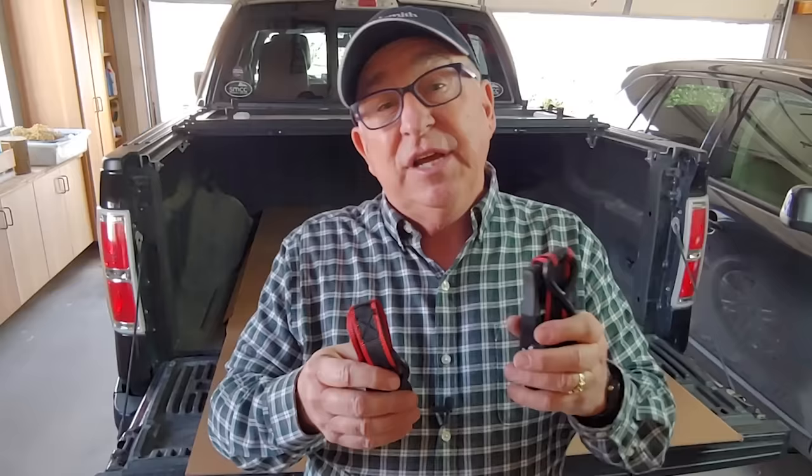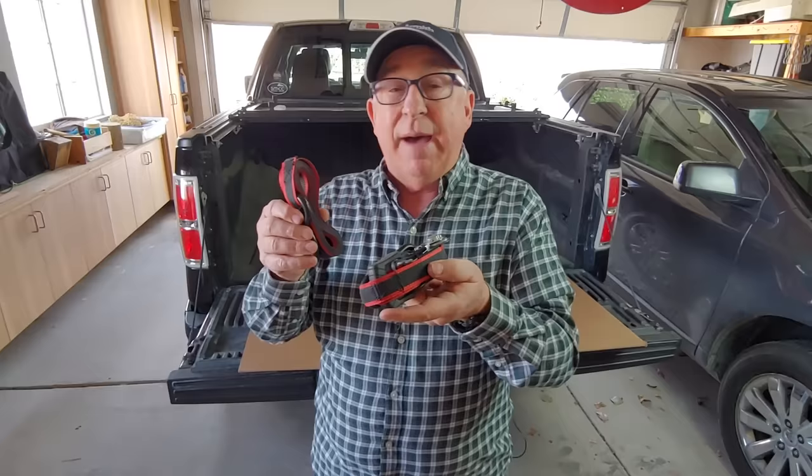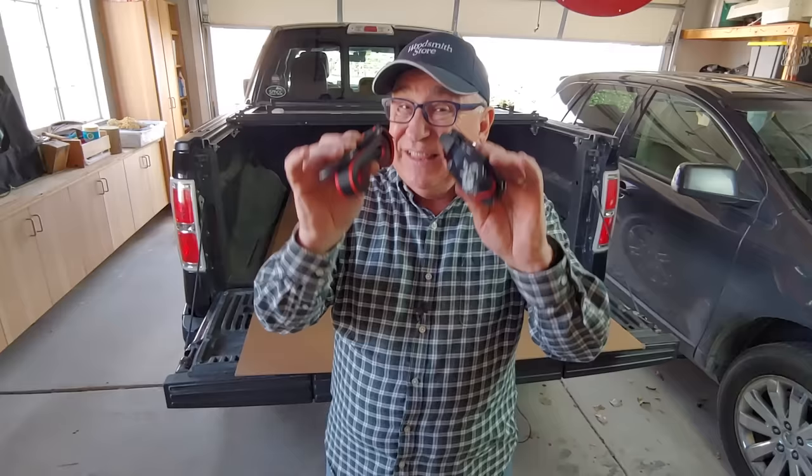We've got a lot to cover. Here you've got a standard type of ratchet strap — this is a medium duty or light duty strap commonly used around the home and for RV vehicles, trailering recreational vehicles and motorcycles, that sort of thing. These are not to be used in commercial settings, but they're really handy for us homeowner types.